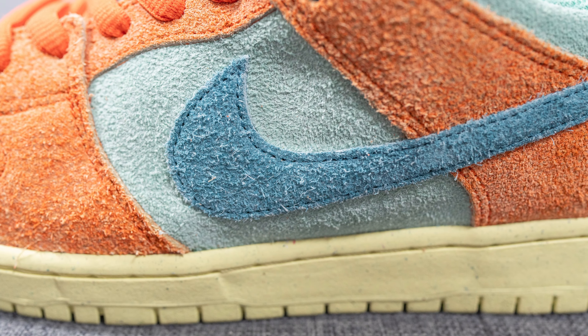These released back in July for a price of $110 US dollars or $145 here in Canada, and the official colorway for this shoe is orange noise, aqua, and emerald rise.